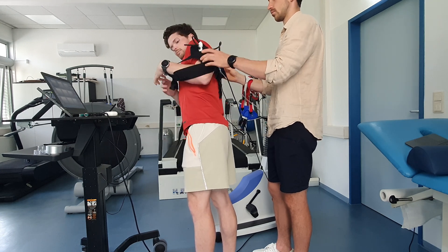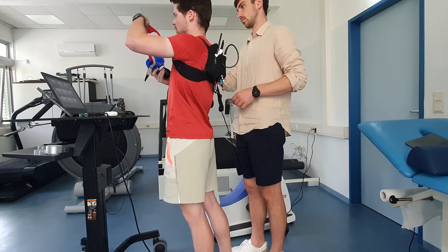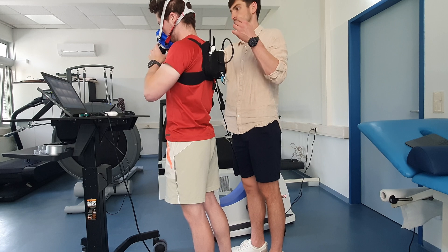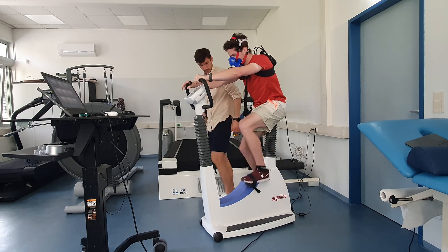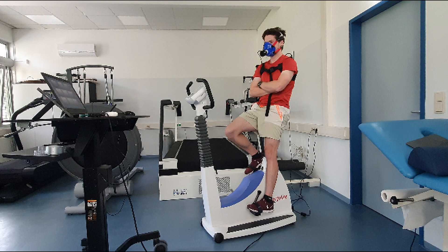The cables face upwards. Now the subject puts on the belt with the wide part at the bottom, then the mask is put on, and it is checked whether all cables and hoses are correctly attached. The test person sits down on the ergometer, the leg straps are fixed, and the height of the seat is also adjusted accordingly. The test person must now sit on the device for three minutes before spiroergometry starts.